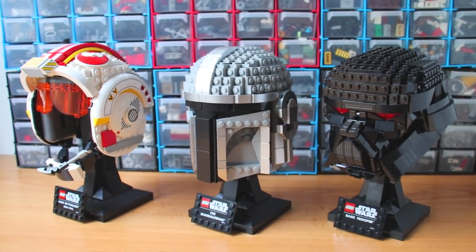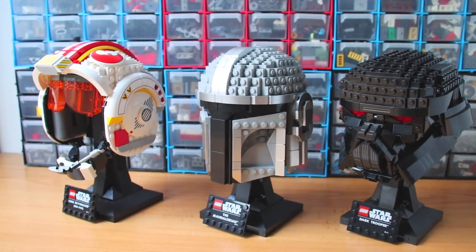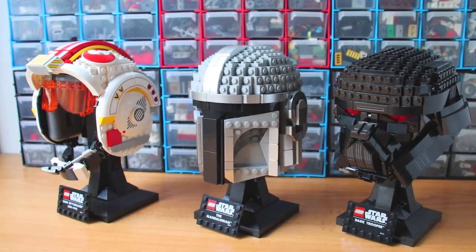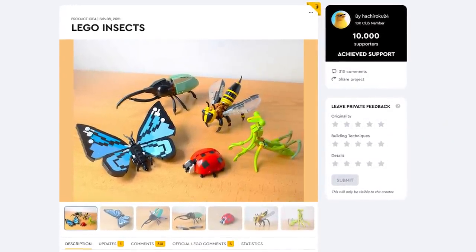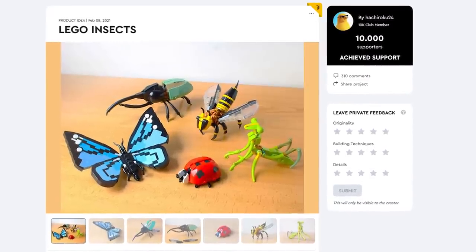Well, these were my thoughts about the new helmets. This was my first time doing a review, so I didn't want to make it too long. I hope you found it interesting. By the way, my insect project on LEGO Ideas has reached 10,000 supporters — now it has a chance of becoming a real set. Thank you for supporting it. See you in the next video.